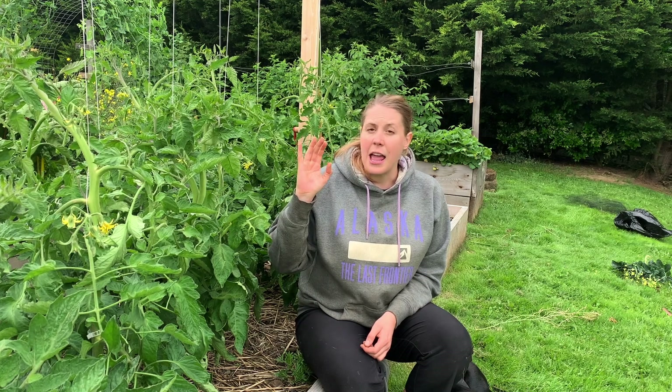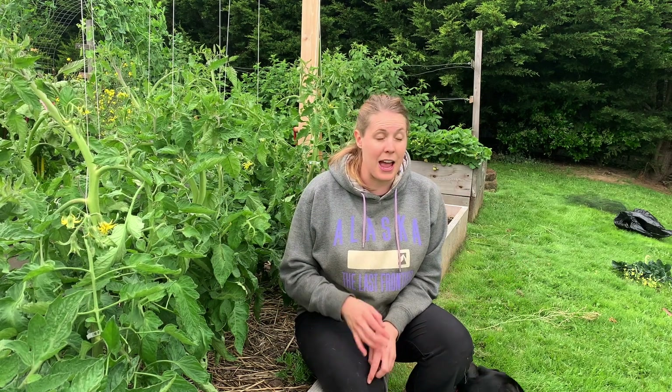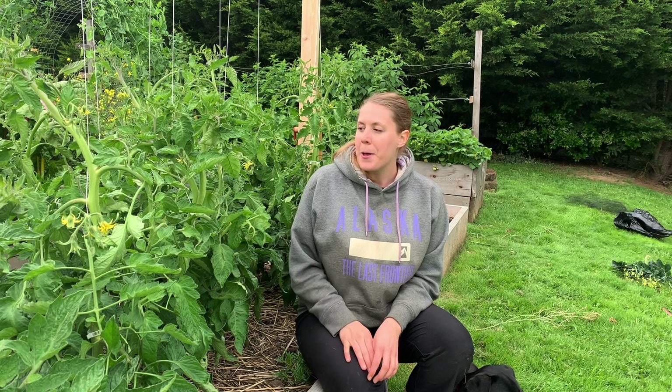Before I get started showing you how to prune, I just want to go over why exactly you want to prune your tomatoes. I actually didn't prune tomatoes until I started gardening here in Washington state. The first year I planted tomatoes I made a big mistake — I planted eight cherry tomato plants and that was it. Oh my goodness, we had tomatoes coming out of our ears, and sadly neither Will nor I really love cherry tomatoes.